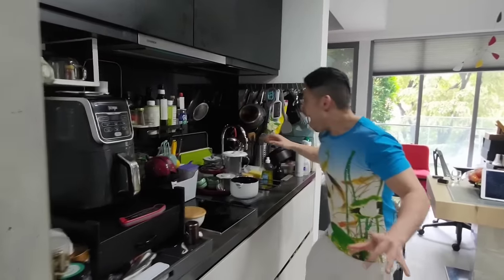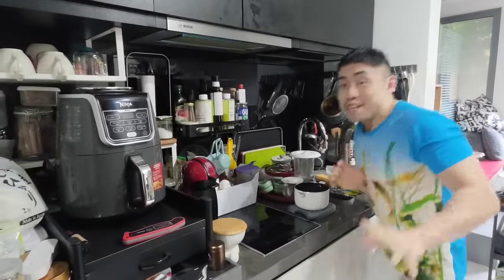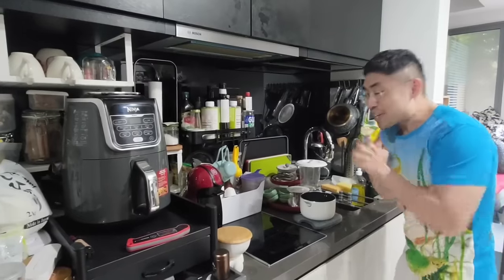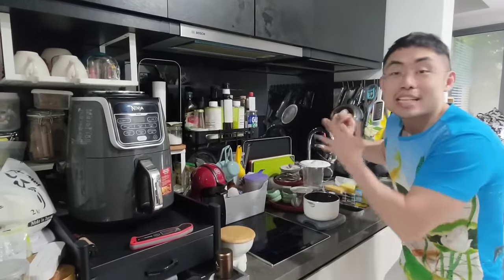Hi guys, it's Cliff again. Today we are going to look at a very compact kitchen. This is a very small kitchen, very typical of modern day Singapore where flats are very tiny, and this is not very good feng shui. It's obviously not very nice, but let me explain why.